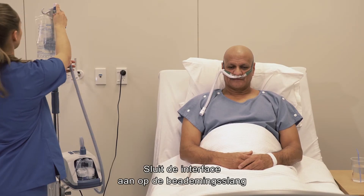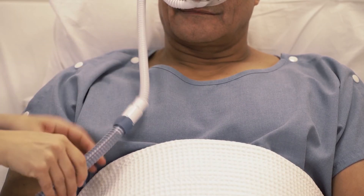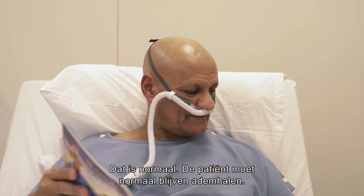Attach the interface to the breathing tube by simply pushing the two connectors together until you hear a click. The gas delivered will feel warm when the patient first uses the unit — this is typical. They should simply continue to breathe normally.